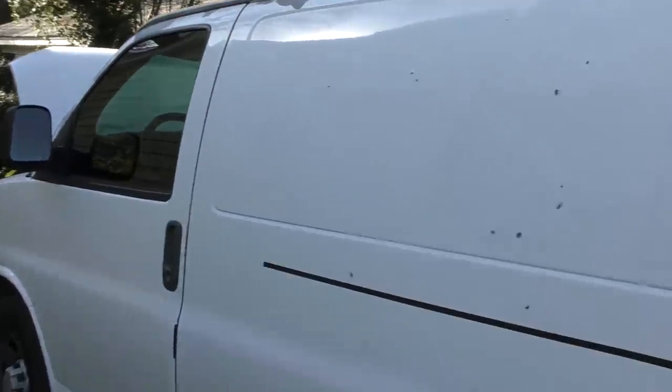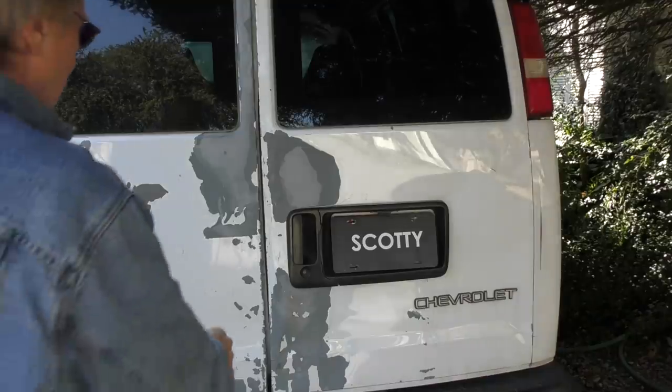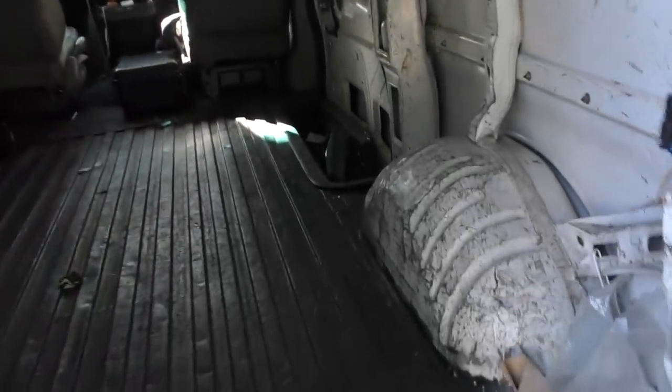Now these Express vans started in 1996 — basic van. Look at a 2021; it doesn't look that much different than this. It's a commercially designed van, as you can see there's no windows on the side. And when we open it up, you can see that there is a lot of room inside — these things are spacious inside.